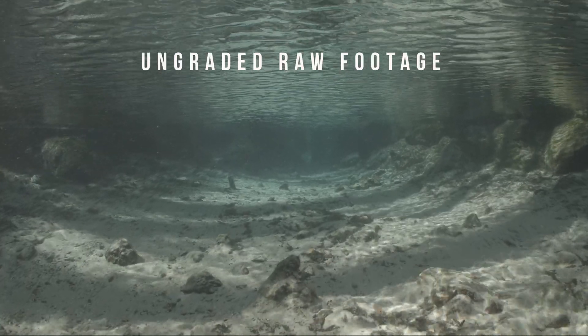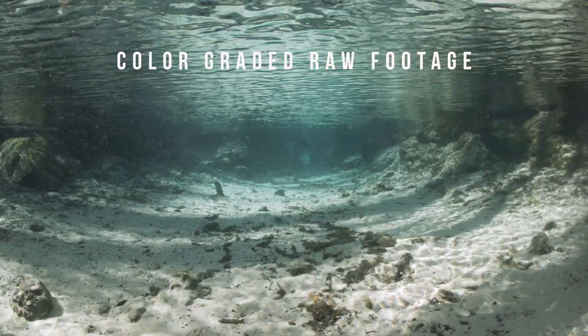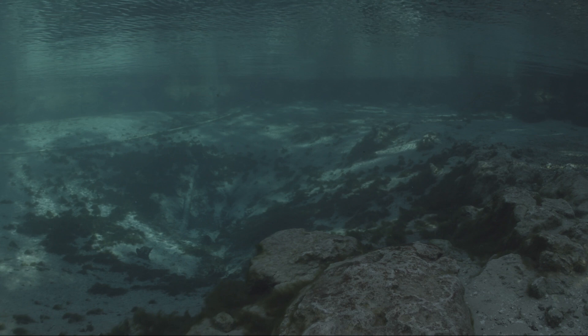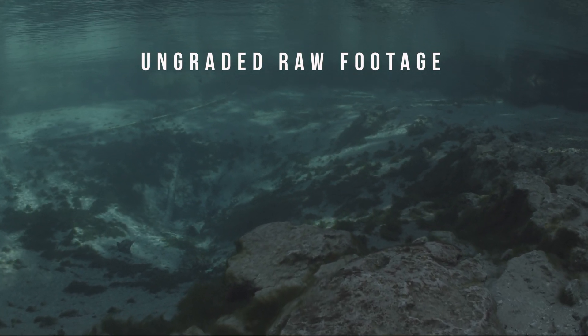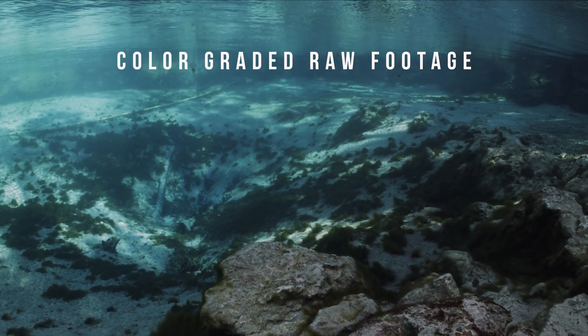The recording option of Cinema RAW DNG gives you a great deal of flexibility for pushing both color and exposure in post-production. Here you can see a few examples of the ungraded RAW footage, and then the same footage once it's been color graded in post-production.